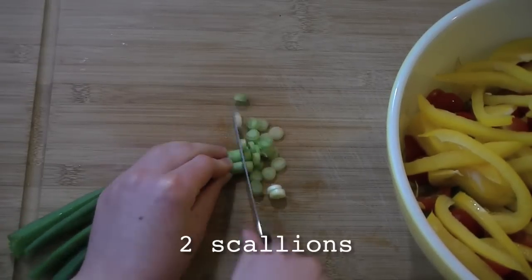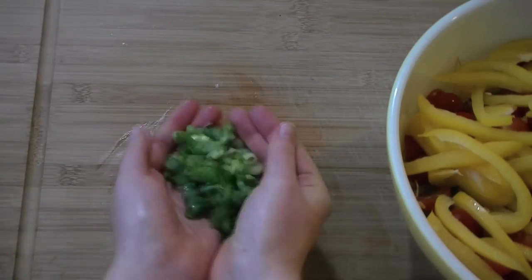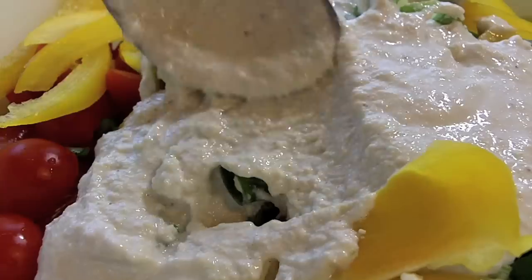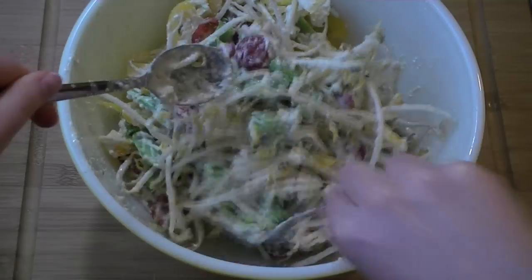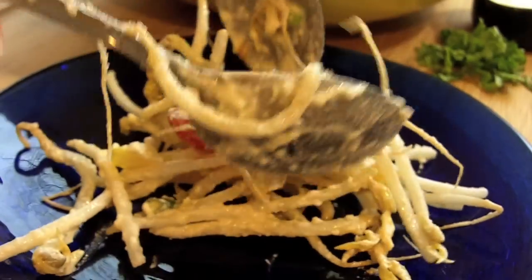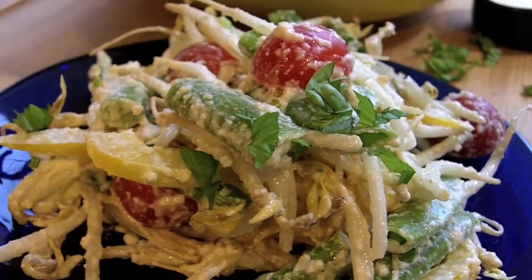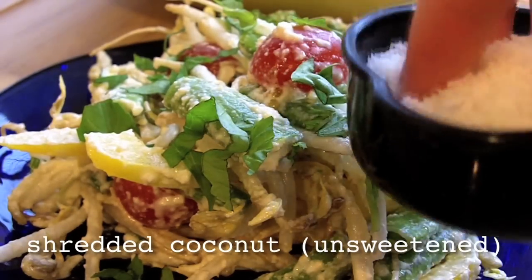Then slice it thinly and add it to the bowl. Garnish each serving with fresh basil and unsweetened shredded coconut, fresh or dried.